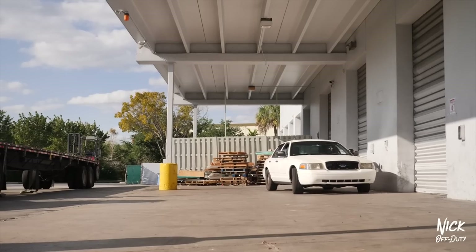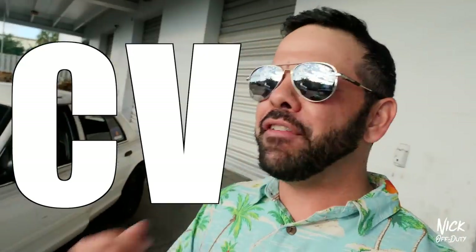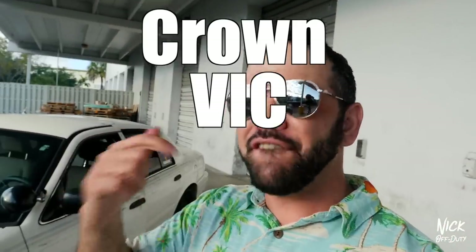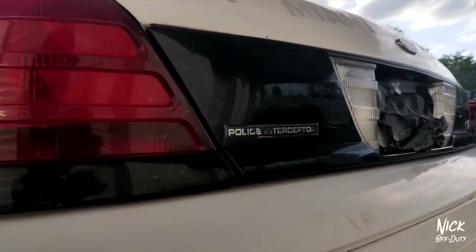I know she's not much to look at, but this is the beginning stages — the very first look at what is to come. I'm going to be updating you guys as I get new toys, new lights, a new paint job, pretty much a new everything. What you've got back here is a 2009 Ford Crown Victoria CV PI — Crown Vic Police Interceptor. It's a police interceptor, 2009.